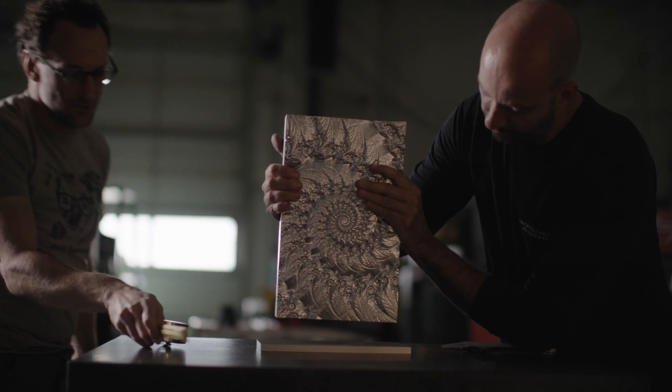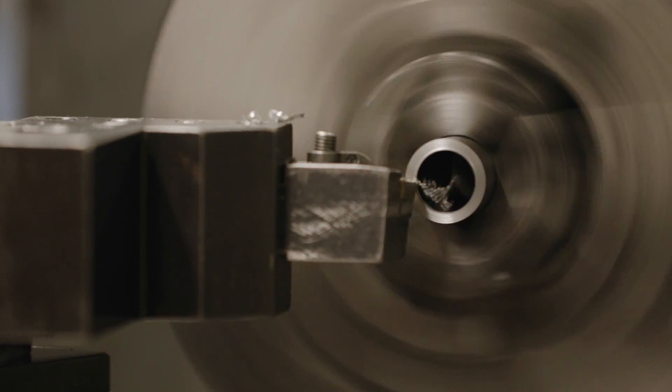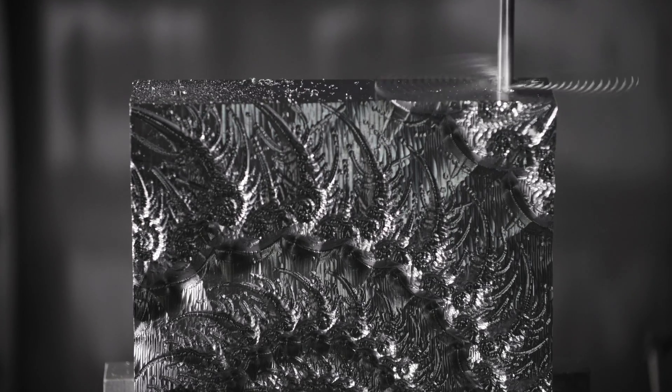That's an inch and three quarters roughly. In terms of what we used below there, we just used a piece of cold rolled steel and some pipe standoffs and some three-eighths bolts that were tapped into the underside of the block.